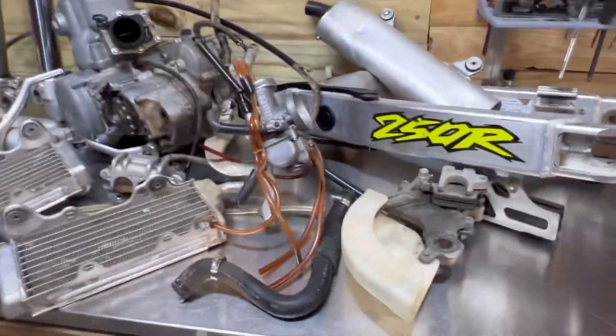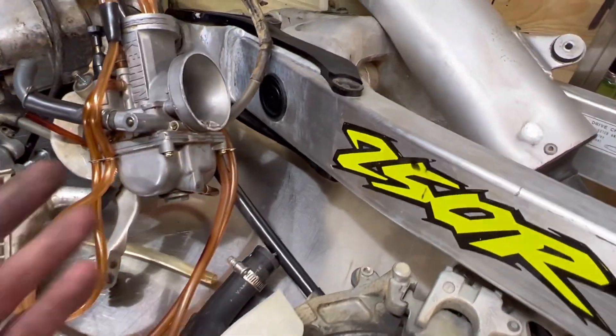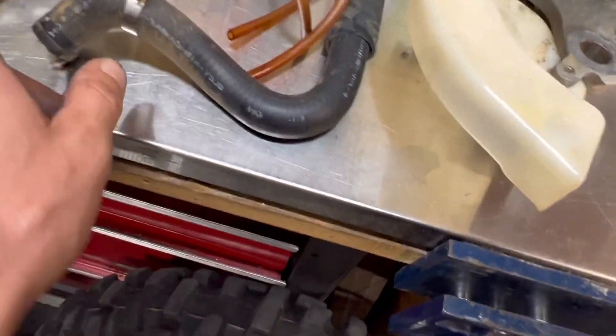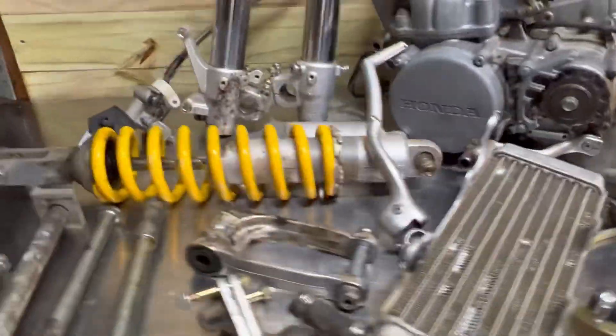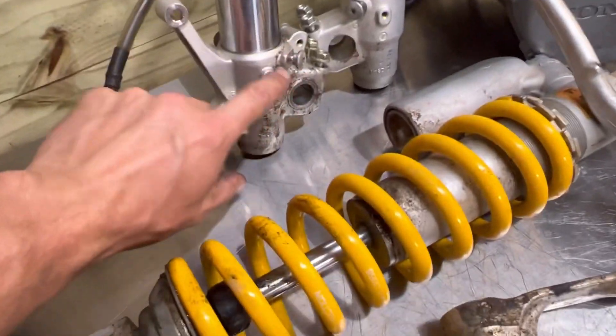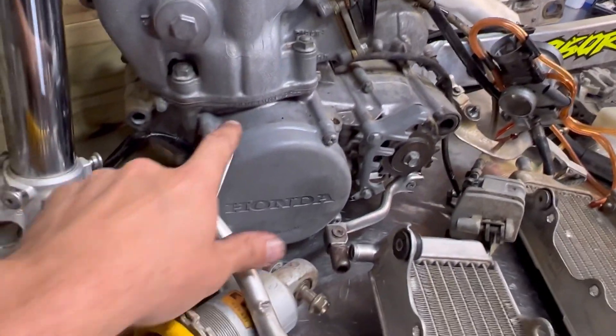These are basically all the parts that are going to get vapor blasted — pretty much everything that's aluminum. We have the swingarm and the silencer — I'll tape off where the black paint is. The carburetor is clean on the inside since it runs good, but we'll clean the outside and maybe replace the hoses. I'll vapor blast the rubber too — it all comes out really good. We'll do the calipers, master cylinders, radiators, and rear shock. The linkage, motor mounts, and front brake master will get vapor blasted as well.